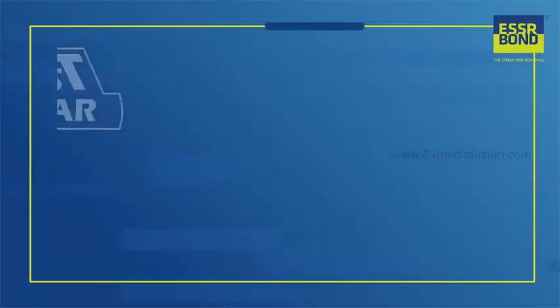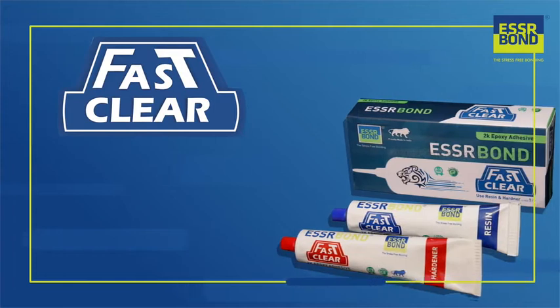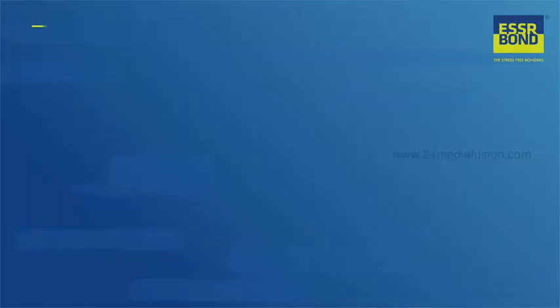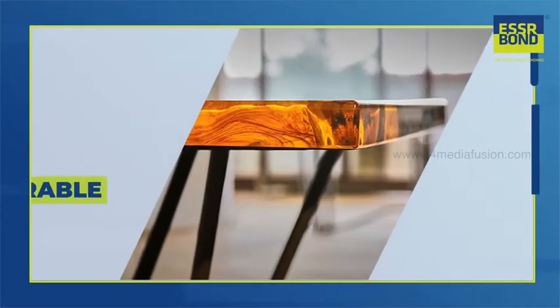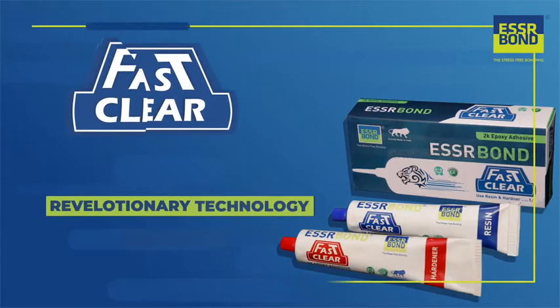SR Bond introduces to you Fast and Clear epoxy adhesive, with its clarity unmatched by any product in the market. All the fast-set epoxy adhesives available currently in the market leave an undesirable yellow tone after setting.